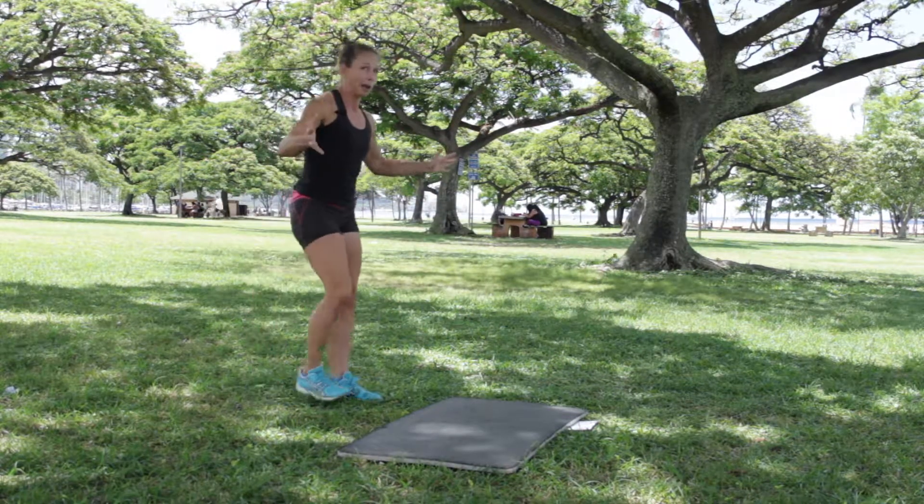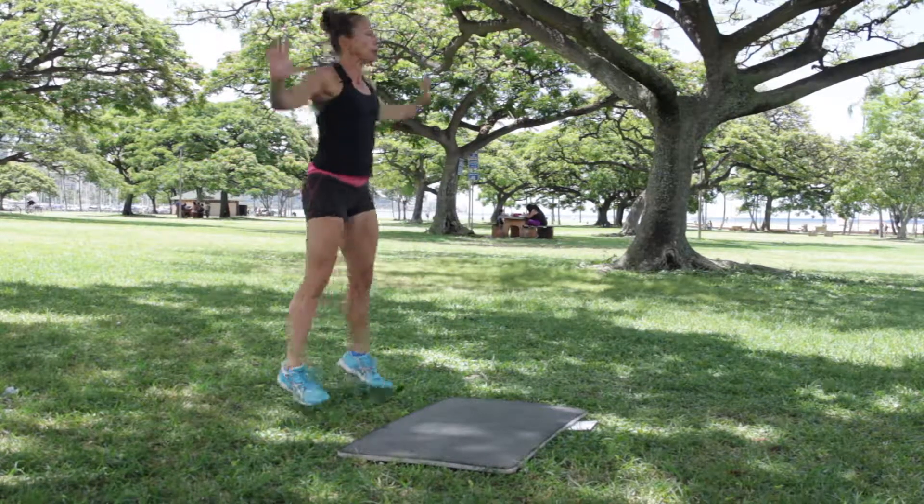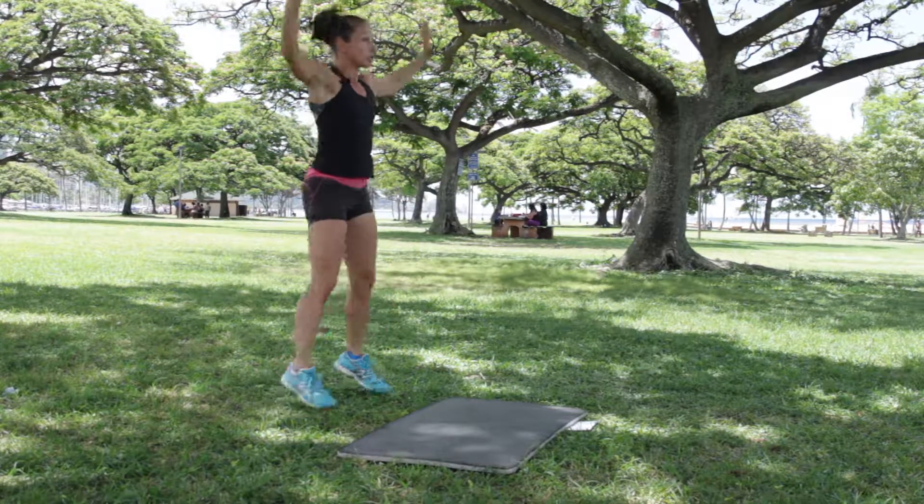Number two, jumping jacks. We want you to push those arms today — push and pull, push and pull.